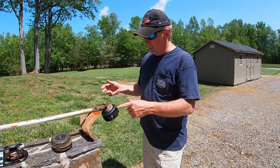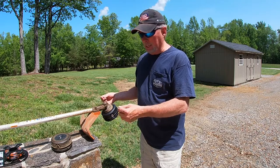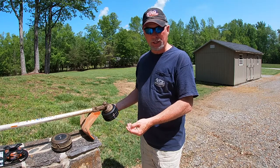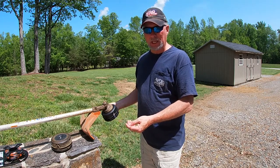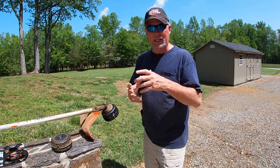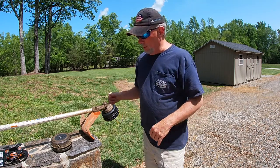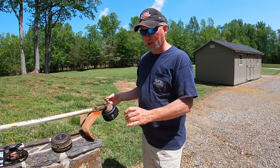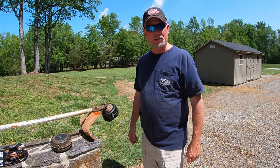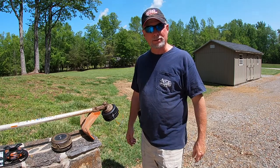Nice little upgrade for your trimmer, and the heavier string will hopefully last you a lot longer — it's definitely worth the money investment. Last year we were getting at least twice as much weed eating done without having to stop and bring out more line. I definitely would encourage trying that. Season's here, we've got to get busy — I hope that helps, guys. Take care.